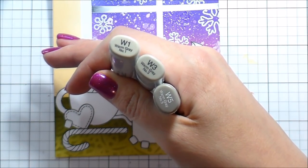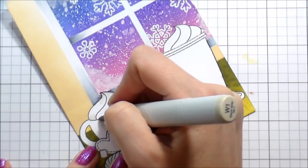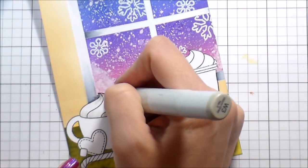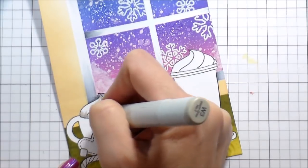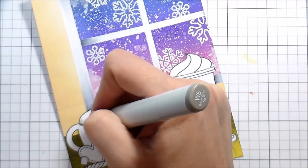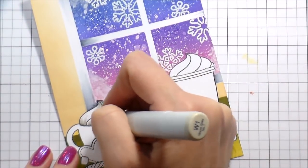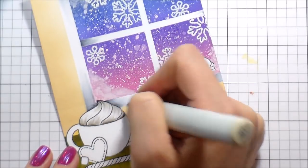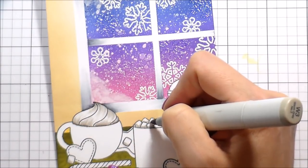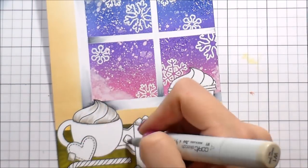We are going to color that whipped cream with warm grays. When you're coloring something white you want to make sure you leave some white area. I'm doing W1, W3, and W5, just like I did with the cool grays, adding shading from the tops and bottoms. I also added a line next to the lines that were already drawn — I think I did that because I wanted it to look more dimensional. For the marshmallows I added shading to the left-hand side or where one was behind another, blending that out. I just used W3 and W1 for the little marshmallows because they're so tiny, then colored the other whipped cream the same way.